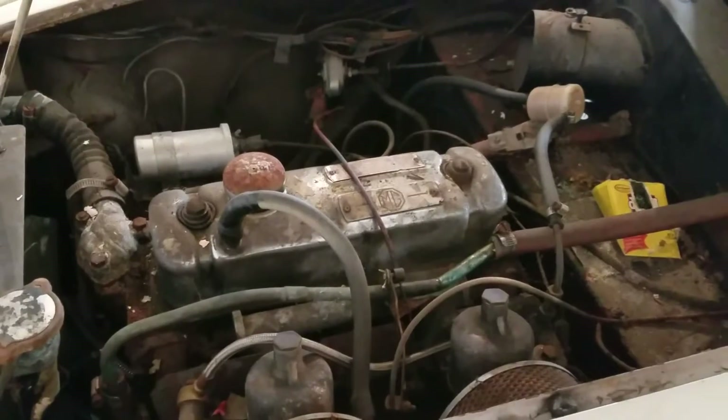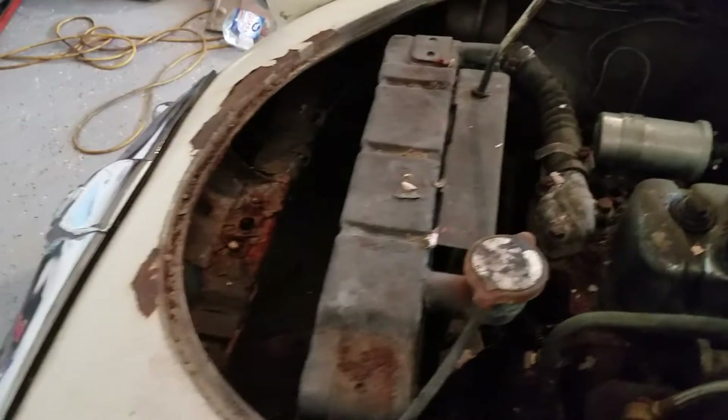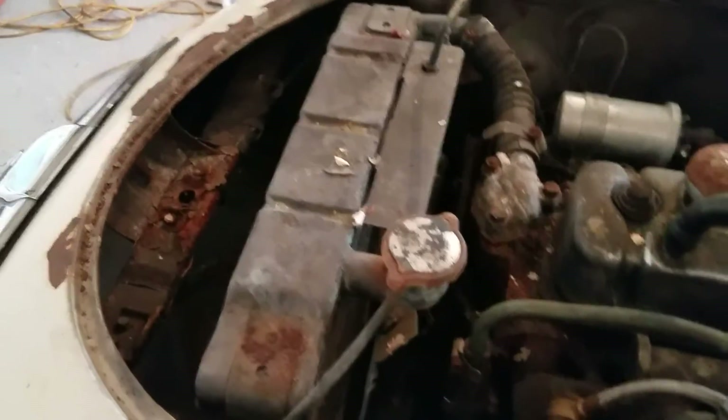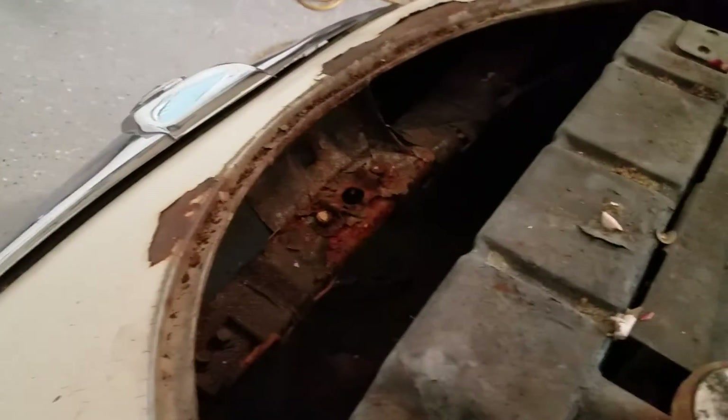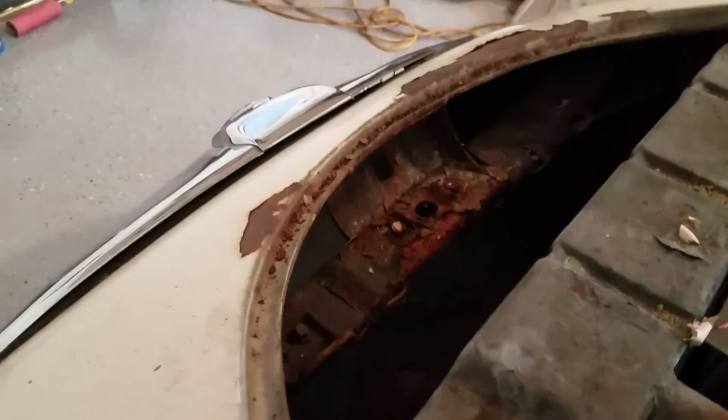I believe this is a 1500cc engine. I don't know much about this thing yet. I'm looking at replacing it with something larger — I'm definitely my dad's son when I say more power. There's some rust here, but again that's surface stuff. I think after the body tub is off, I could replace that one crossmember, but we'll see.